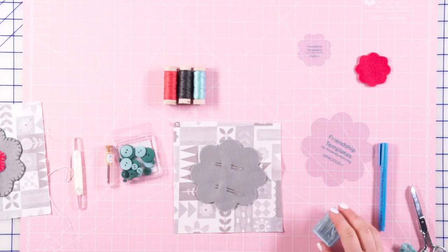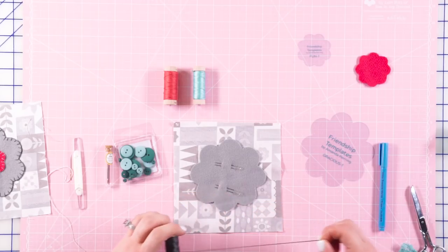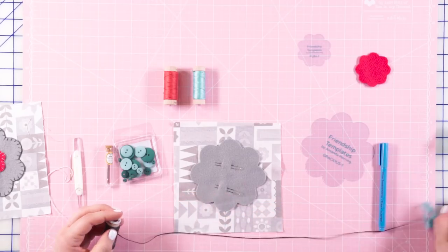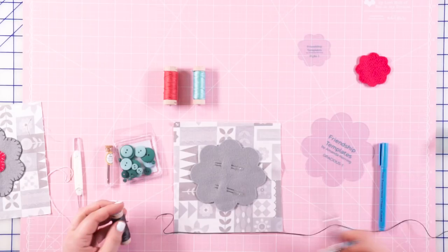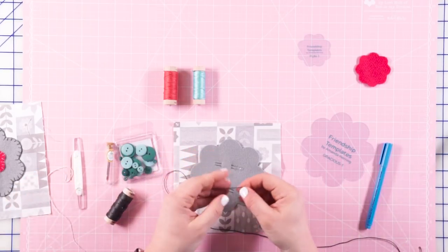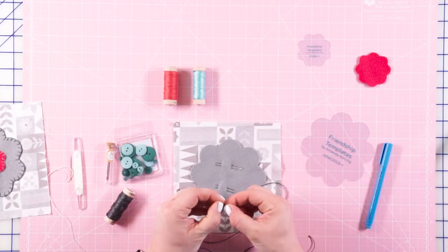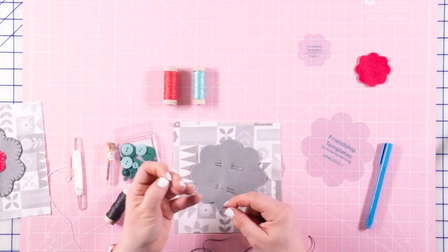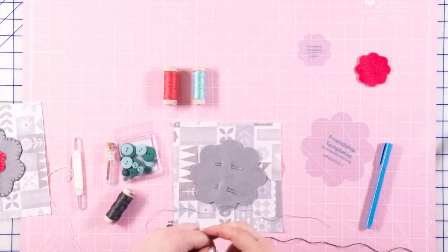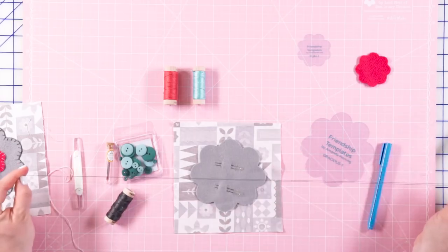Next I'm going to need my floss. I like to use two strands from the six-strand piece, so we'll need to divide it out. You can use more strands if you prefer, but I like to use two.